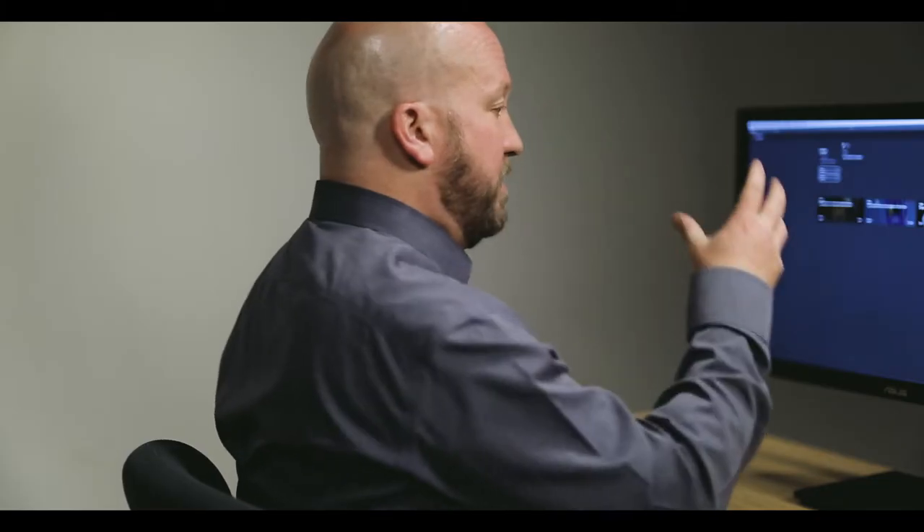The key to getting ergonomics right in the workplace is really focused on user-centered design. We've set up the workstation to fit essentially our static body position — my vision, my reach to the input devices — but now we have to look at, when I'm using these input devices, is there any adjustability I can gain?